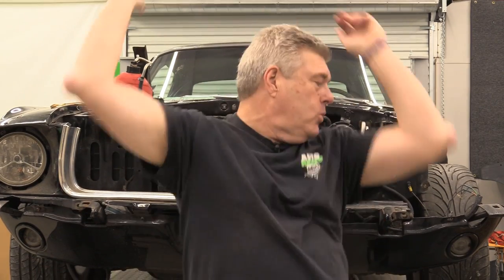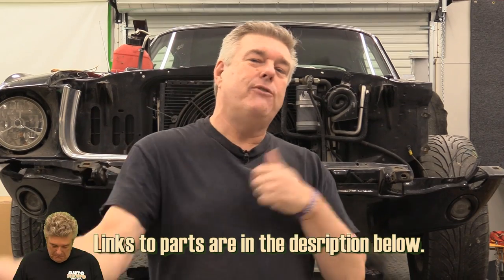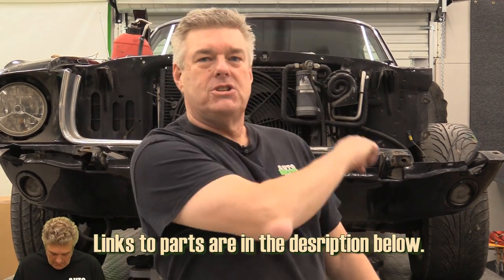All right, so this week we're starting on putting the 470W in this car. If you've got a Falcon, Maverick, Cougar, or Mustang, this is probably going to help you out with figuring out how to get the C4 out and the other transmission in.